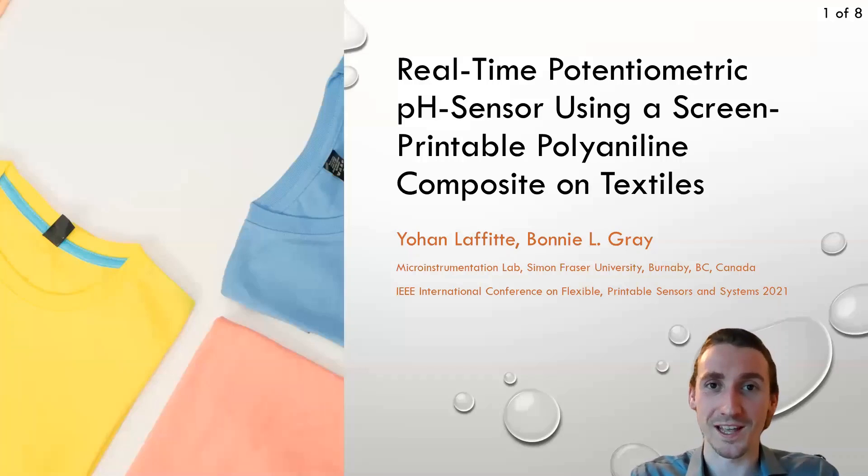Hi, my name is Johan Lafitte and I'm a master's student in Professor Bonnie Gray's Micro Instrumentation Lab at Simon Fraser University. Welcome to my presentation on a screen printable polyaniline composite for pH sensing applications.